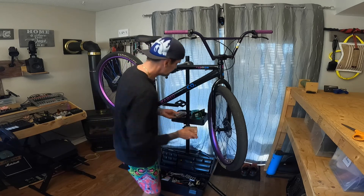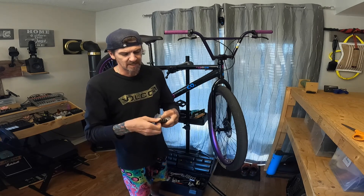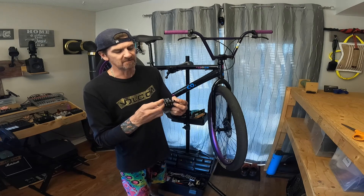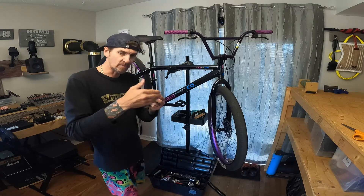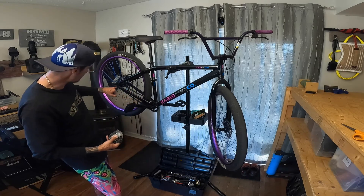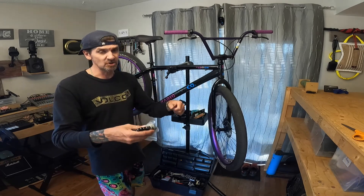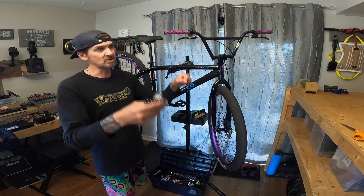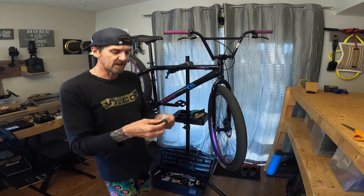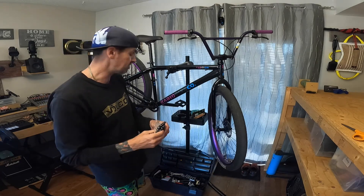I got this Odyssey half-link chain. If you've never seen a half chain before, the links are half links, so I can fit up the rear dropout a little bit tighter. When I changed over to this sprocket I was left in between and had to move the rear wheel about a quarter inch back, which really makes a difference on the geometry — how easy or how much strength it takes to lift up the front wheel. Hopefully I can get a better fit with this chain. It looks super badass too.